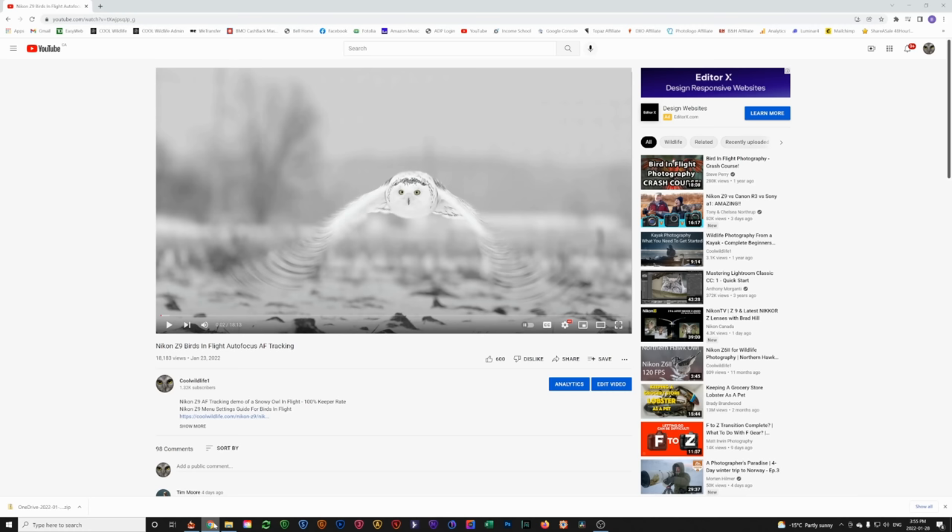Howdy folks, it's Bill here from CoolWildlife.com. Last week I posted a video showing the Nikon Z9's autofocus AF tracking on snowy owls — in bright sunlight and at sunset in low light. Of the 130 images, pretty much 100% were bang-on sharp on the eye. But a few people commented that any camera could track a bird in flight when there are no background or foreground branches to get in the way. Challenge accepted. I went to my local duck pond to test this.